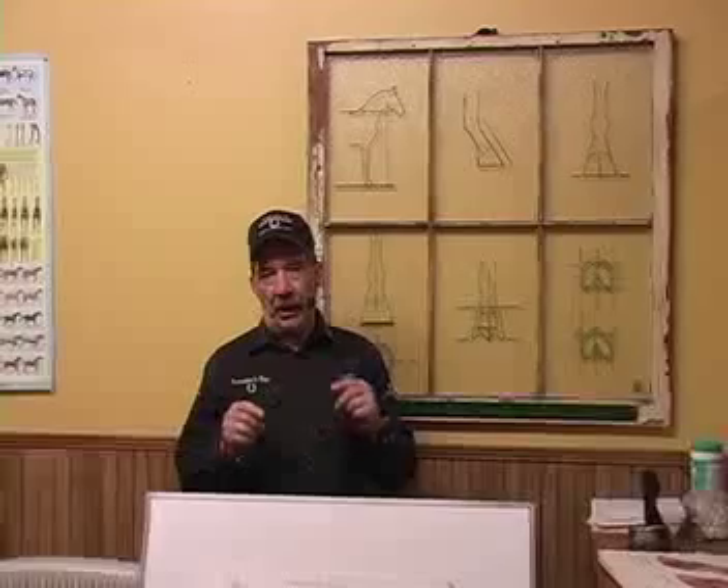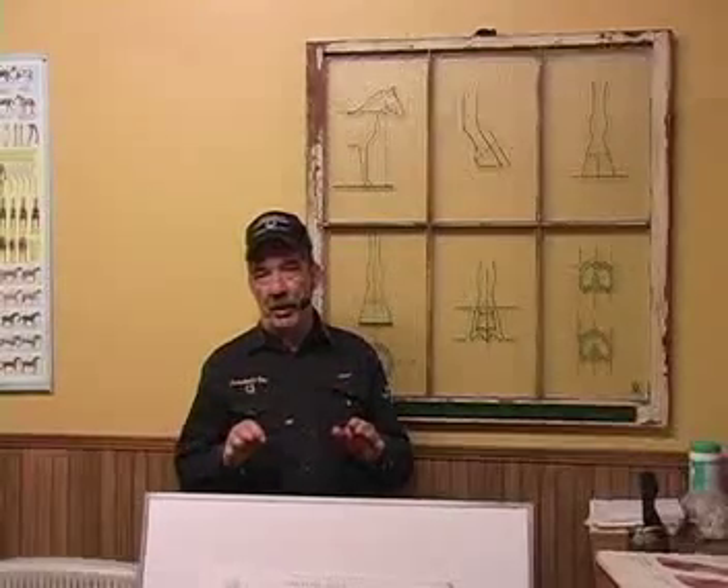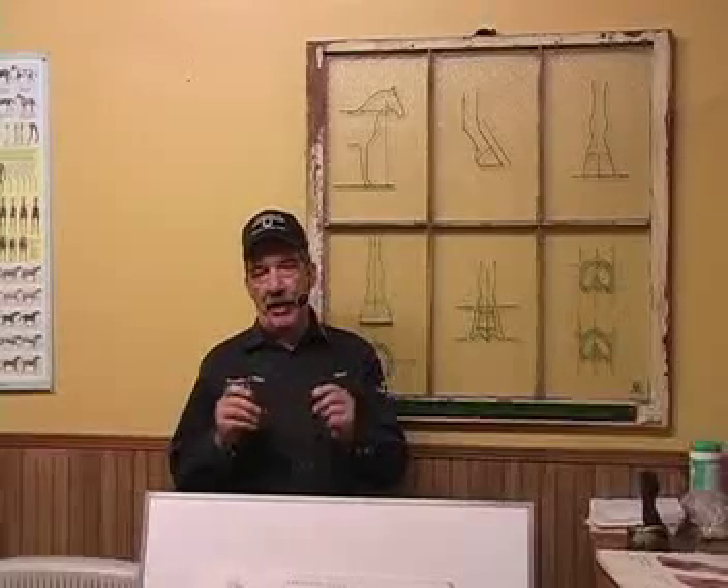I'm going to show you a yearling a little later on — two yearling hooves — and I'll show you how one got out and one didn't, off the same horse. These are problems we have found out.